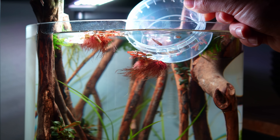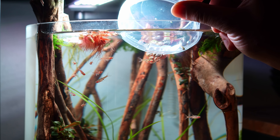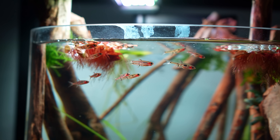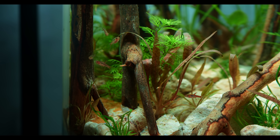Moving on to the fish — we actually have a mix of different dwarf rasboras: chili rasboras, phoenix rasboras, and one blue neon rasbora. It's a nice little group. Of course they're a little pale right now, but I'll take some more clips later on when they're more colored up.